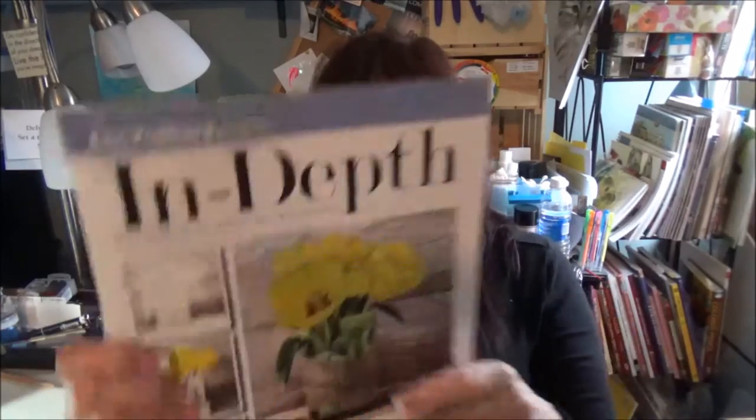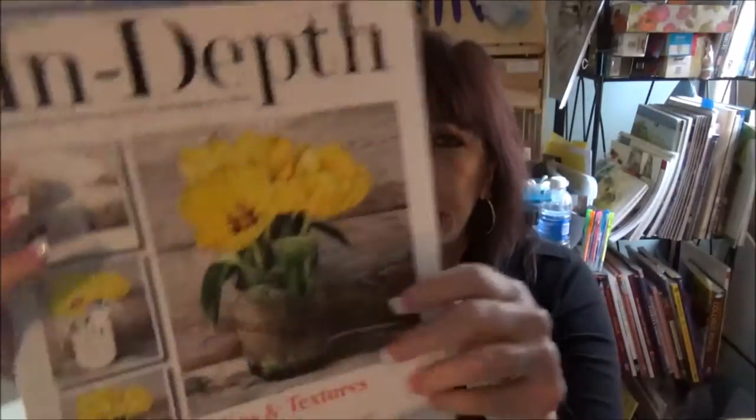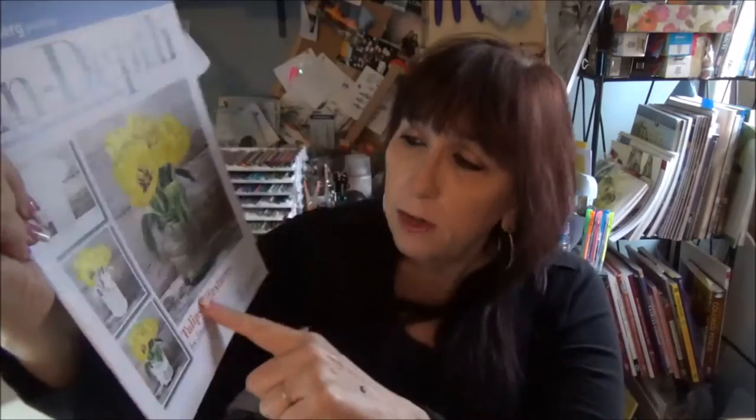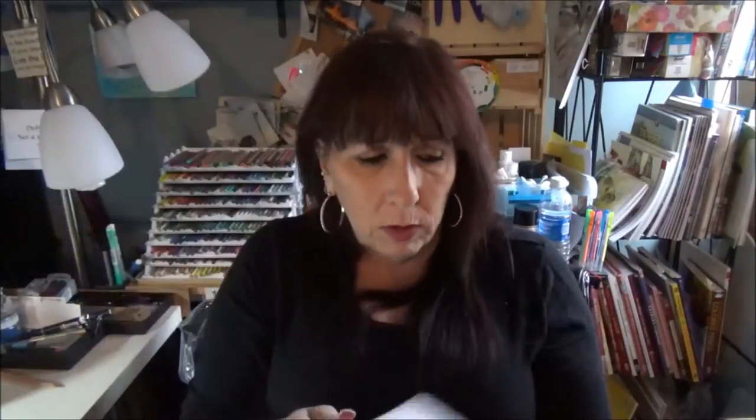Here is another one: in-depth Tulips. What's really great about this — you can see on the back here your line drawing again, and the different steps. This is great because it has lots of textures: the table, the wood grain in the background, the beautiful soft supple petals, and then — I don't know if that's raffia or whatever is wrapped around the vase. There's lots of lessons in this. It's a really great one.